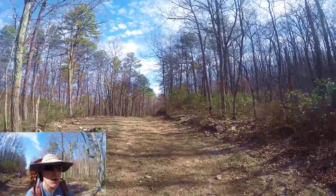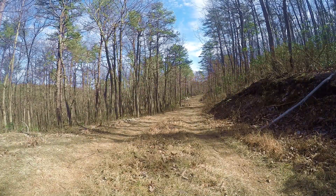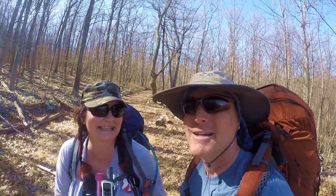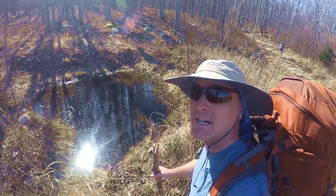The first mile or so along this fire road is uphill. Soon we'll be at the bone break point. Sounds like the frog army — some crazy frogs in that hole.